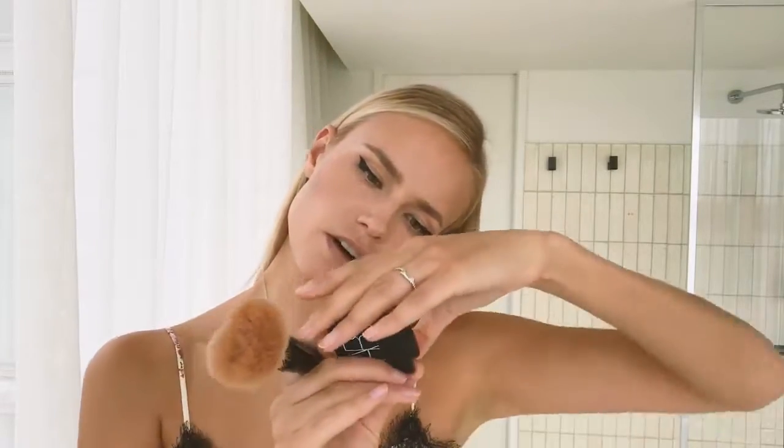Then I use a little bit of blush. I really like the Orgasm by NARS — just in the middle here. Smile!